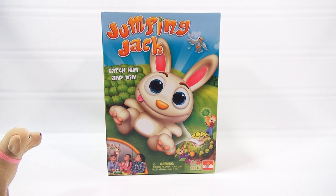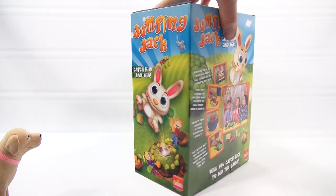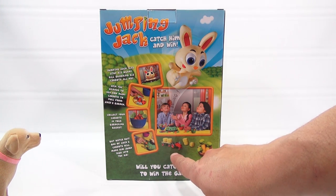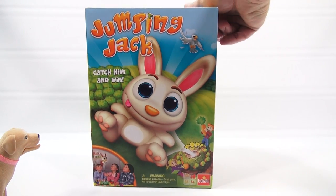Ages four plus, two to four players. Let me turn the box around and take a look at the side. Jumpin' Jack sits atop his bunny hill guarding his carrots all day. So it's food related. Spin the spinner to see how many carrots to pull from Jack's garden. Collect your carrots in your gardening basket. But watch out — one of Jack's carrots will make him jump high into the air. They got a little farm tractor, some bales of hay, some food in a basket, and boing goes Jack. Way better than jumping jacks.